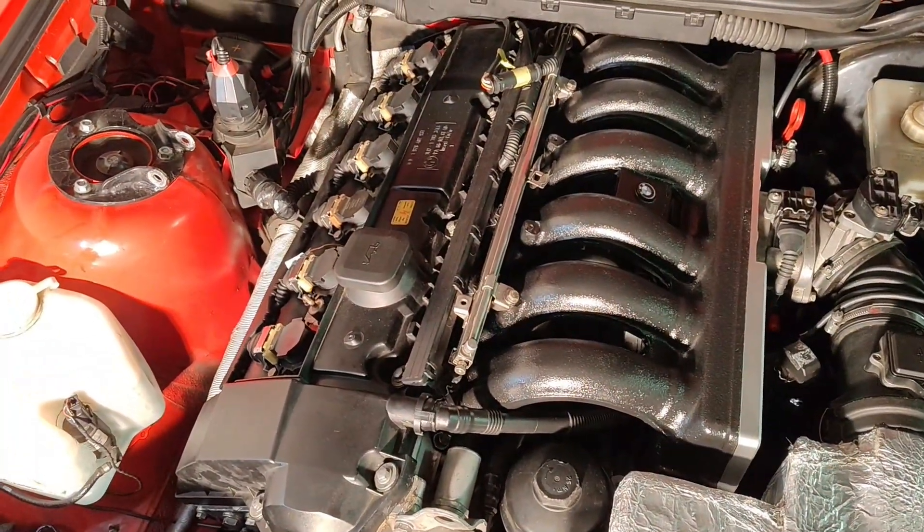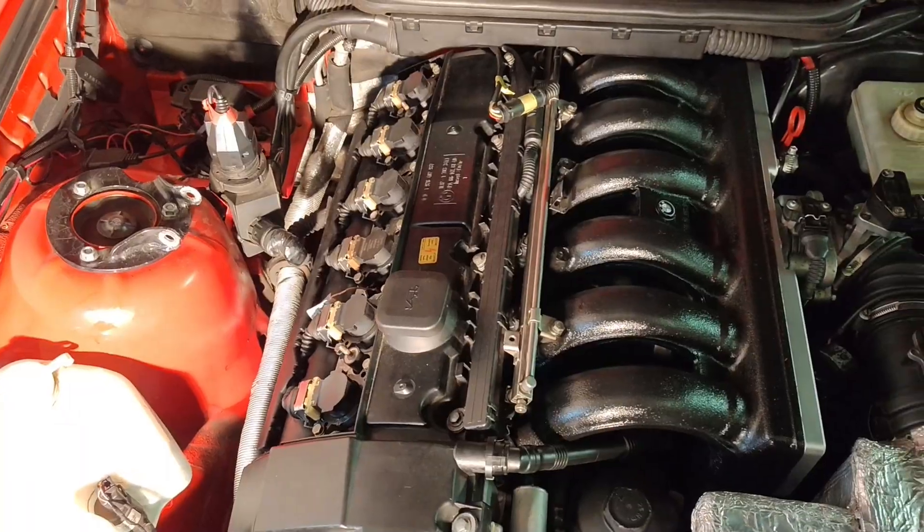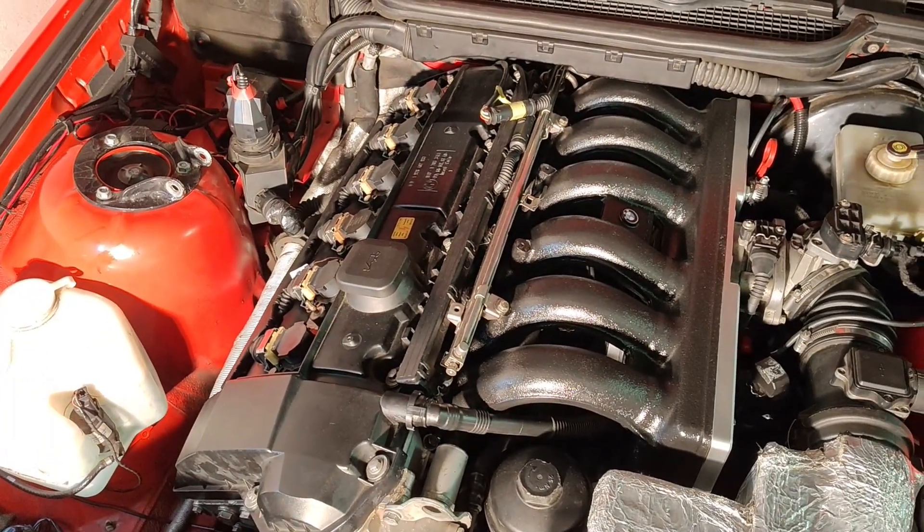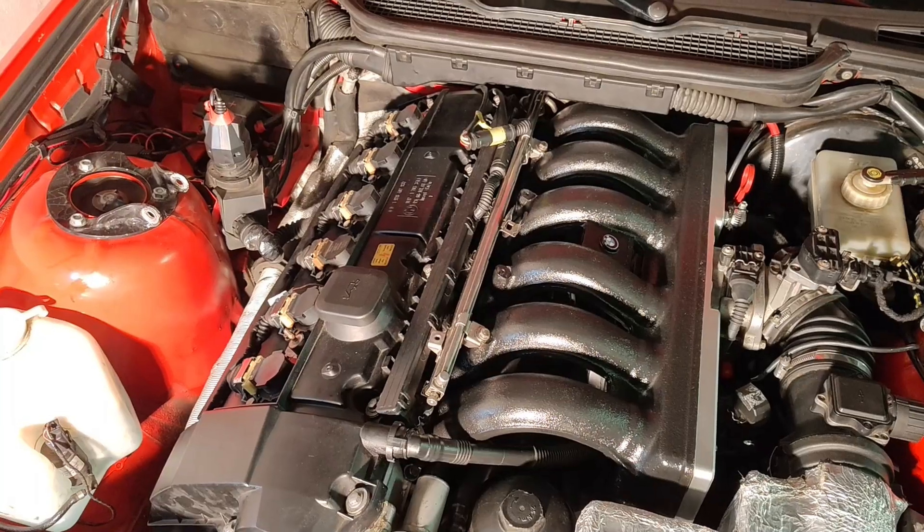Everything's back together. Once again, moment of truth — start it up. I mean, what's the worst that's going to happen, right? It's going to blow up.